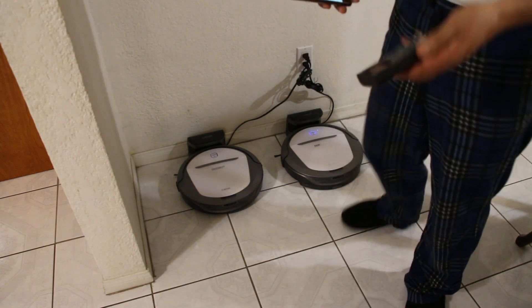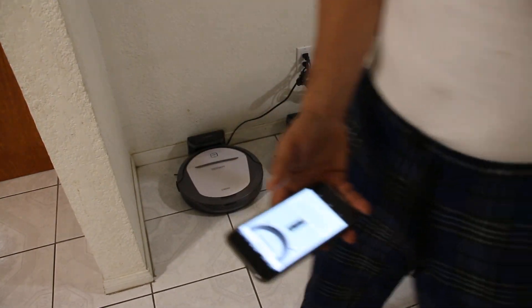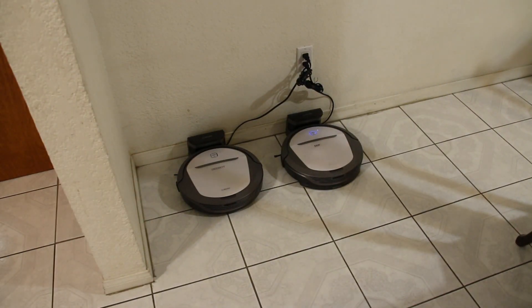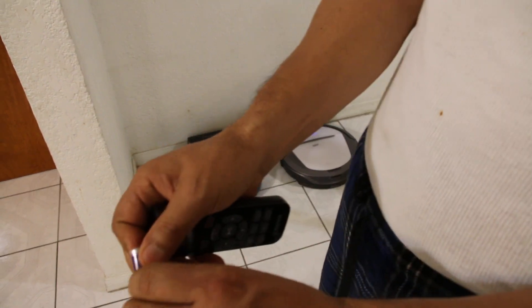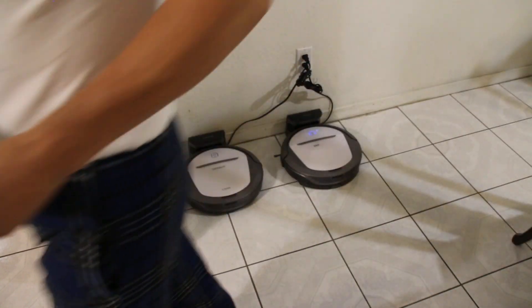By the way, this is the wrong remote — the wrong remote. This remote is for my other machine, so we have to actually unpack the other remote and use the other one. So we'll do that right now. Basically what we need to do is get the other remote and put batteries in it. Don't use the same remote if you have more than one machine — each machine has to use its own remote. So we're just gonna unpack the batteries and use the new remote.